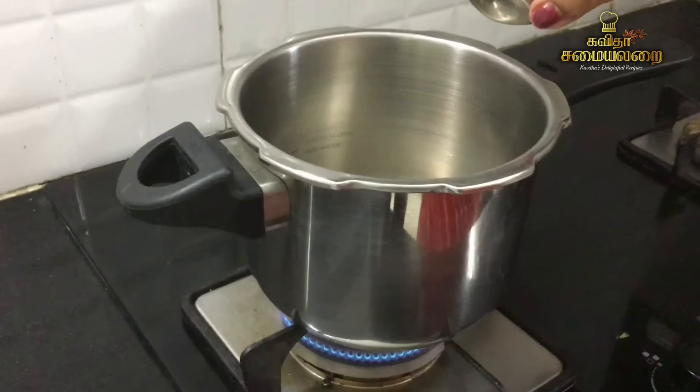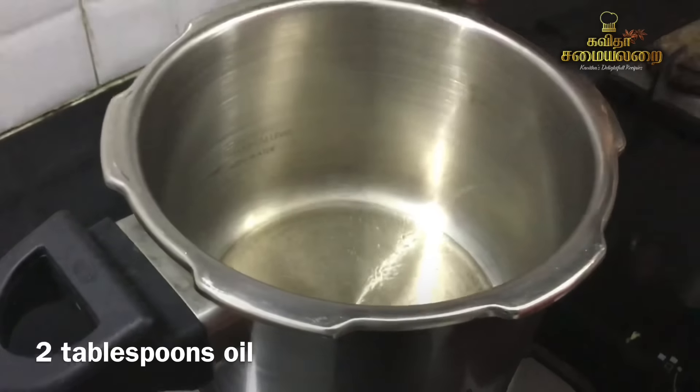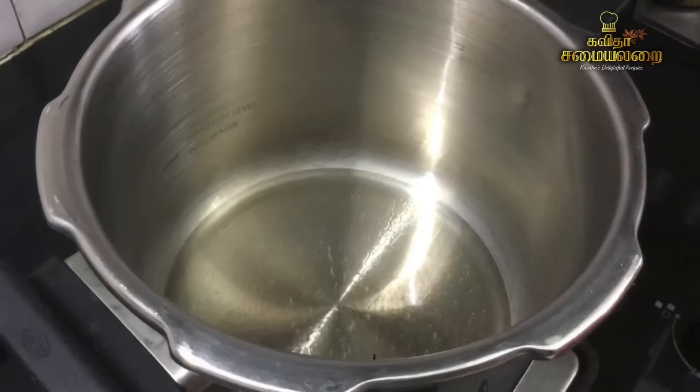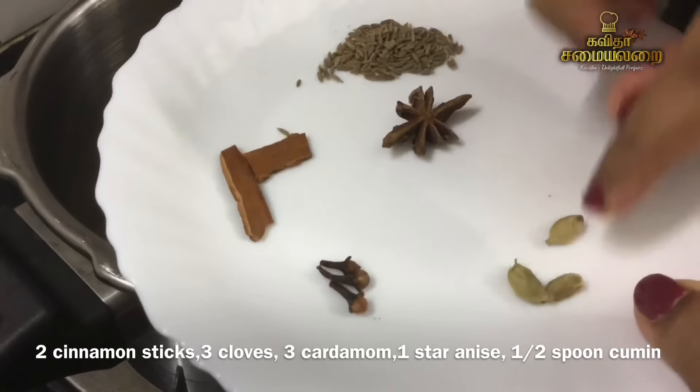We will dry the kundakadal in the kitchen. Now, add 2 tablespoons of oil in the cooker. Add a little oil and add whole spices. Add 2 tablespoons of rice.